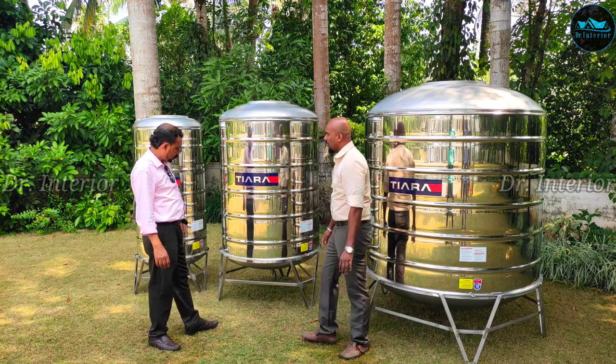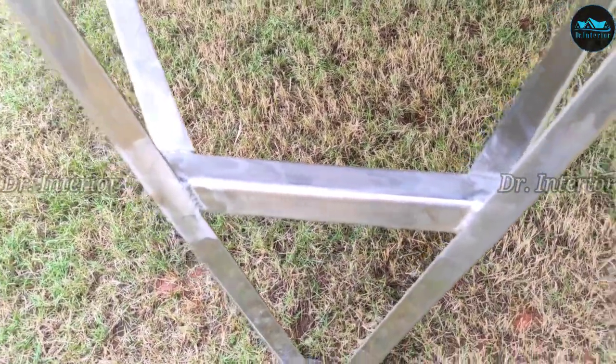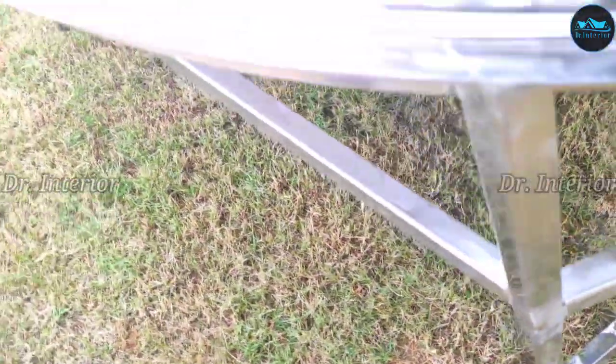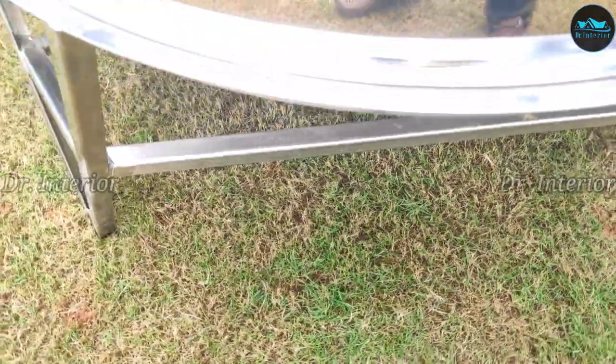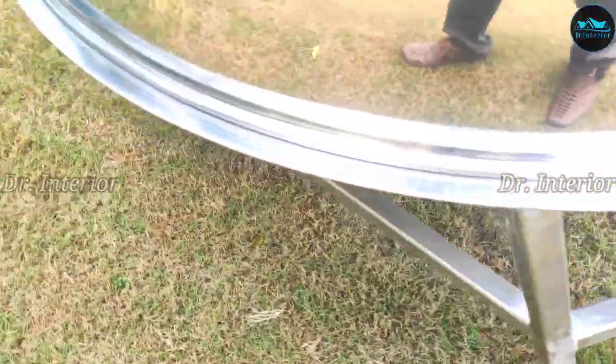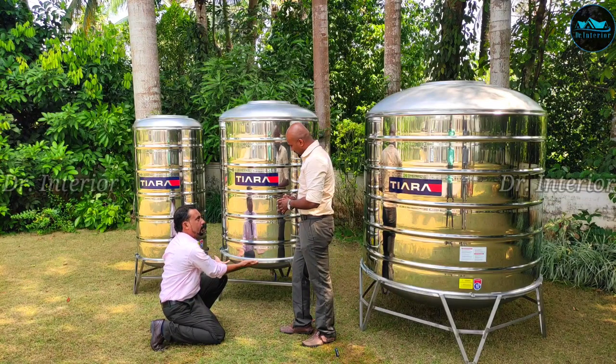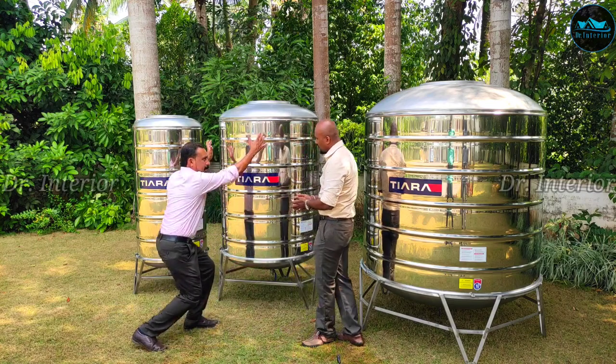Now we have a stand and we can see how it looks. Definitely the stand is inbuilt. We have a stand in front. The shape is not the same as the pressure. The pressure is very simple. The bottom is flat — the bottom is a conical shape. The shape overall is cylindrical.